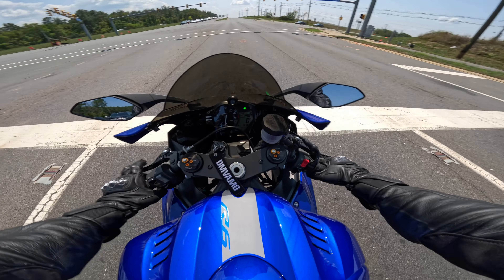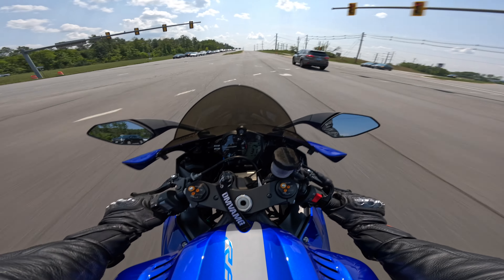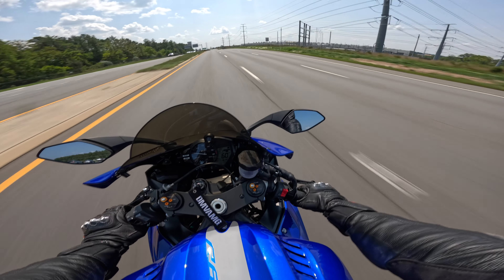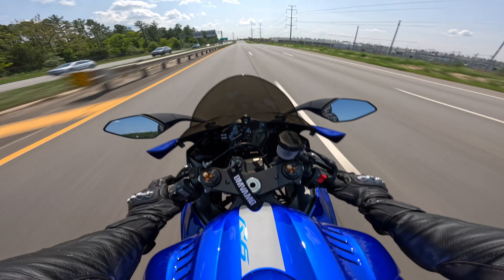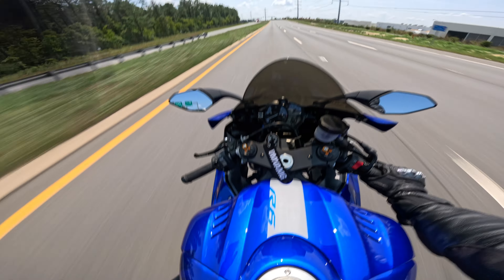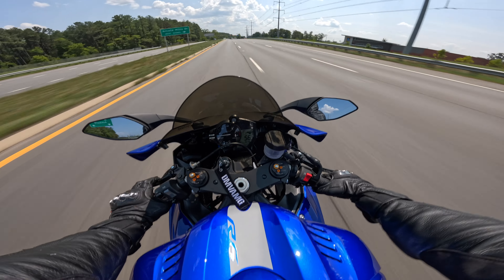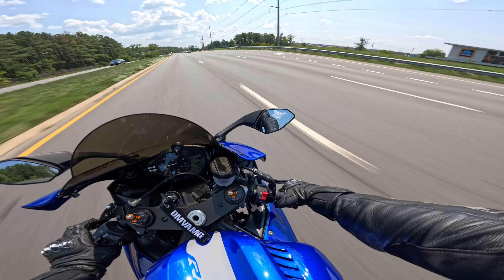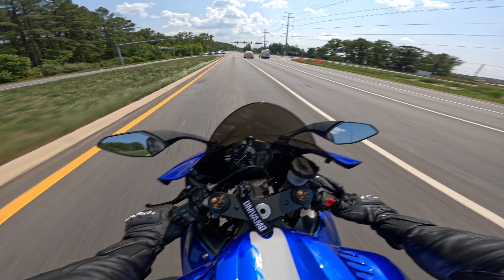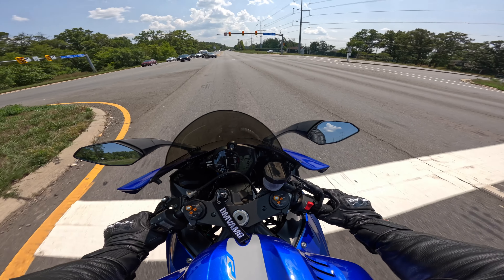The only thing I need to fix up with the exhaust is the headers touch the lower belly pan. I don't want it to catch on fire worst case scenario, but I don't want to burn a hole or damage anything. On this side the belly pan does touch the header. Maybe if I put a big spacer on one of these bolts on the side it'll give enough gap. I'm going to have to figure that one out, or just put some type of heat protectant. It's just barely touching, so I think if I put a spacer where I put the bolts it'll probably fix it up.